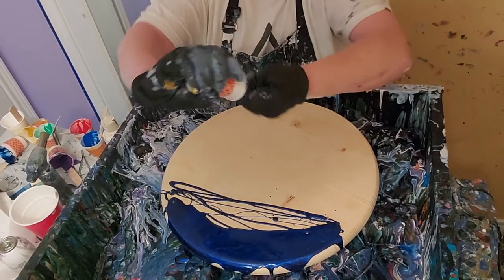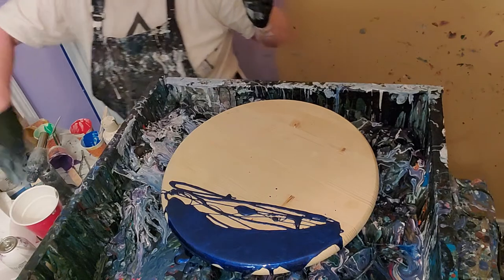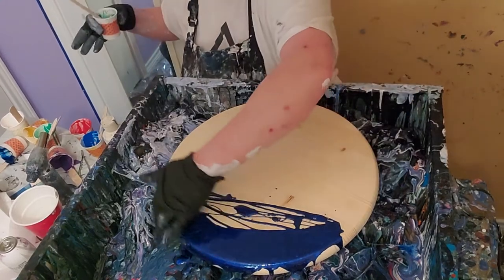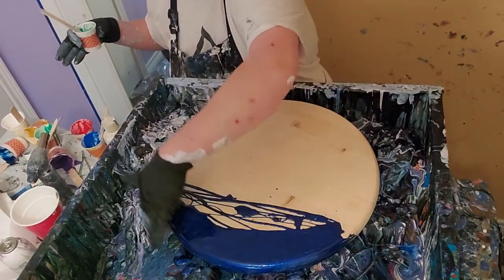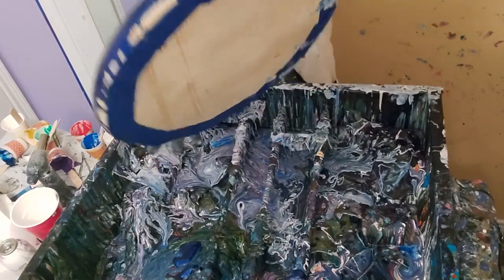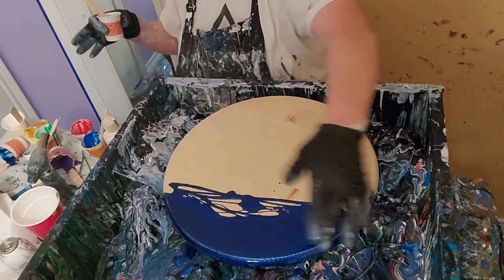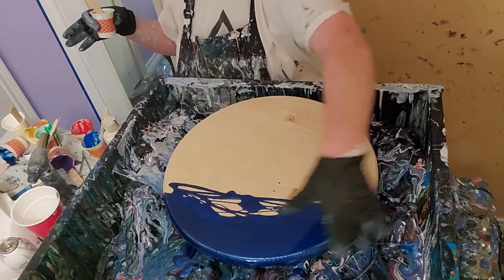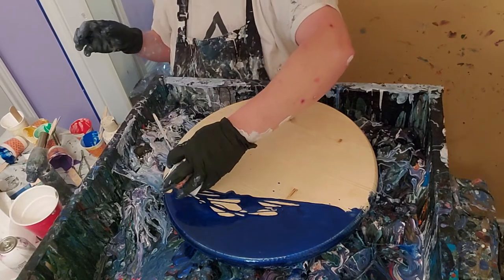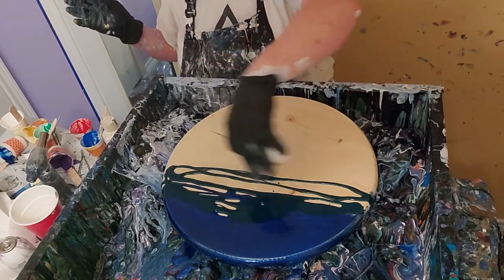This wood ground is a birch ground from Lowe's. You can get them for like $8 or something - they're pretty cheap. It has been sanded real good and it's been sealed. That's critical - you have to do that. You don't have to seal it with polycrylic specifically, but you have to seal it with something. Otherwise there are chemicals in that wood that will react with your resin.